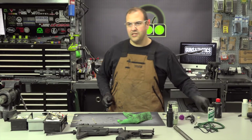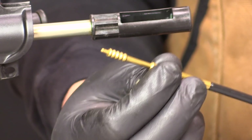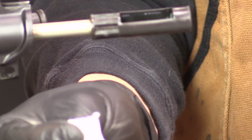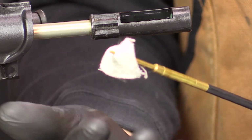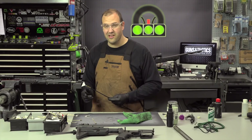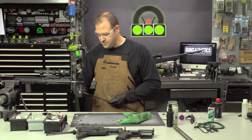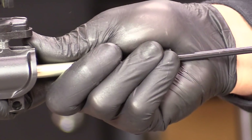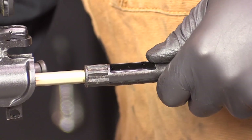Now I'm going to swap out to a jag. The jag is a pointed tip and it's my preferred way to push a patch down the bore. I don't like the eye styles that just hold the patch. What the jag allows us to do is stab the center of the patch, and then as we push it down, it kind of forces the patch down so we really get good contact. The other method I'm going to be looking into is cleaning pellets — I've heard really good things about them — but I've had a lot of good luck with just using a jag and patch. They make jags specific for the caliber. First things first, I'm just going to do a dry one to clean out a lot of the chemicals that were in there.